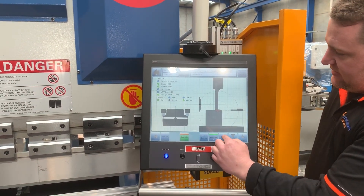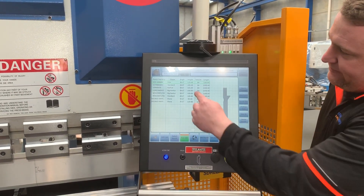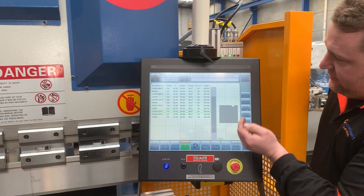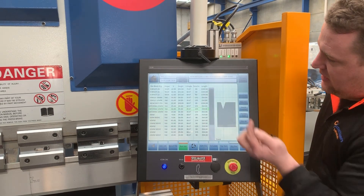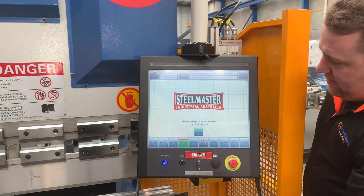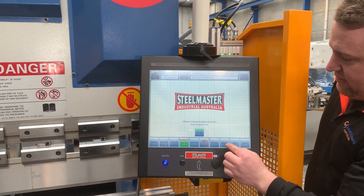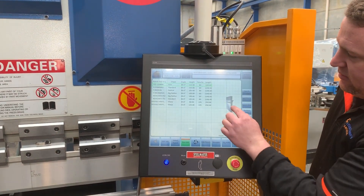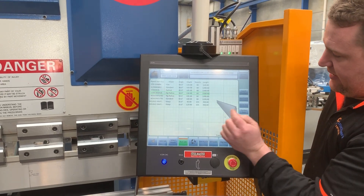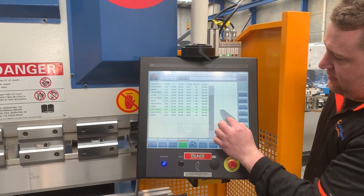Some of the other features include our tool library with all the different tools and guides. We also have it in 3D. If you go back to 2D/3D on the main screen and select Tools, all of our tooling is available in 3D. The same applies to guides.